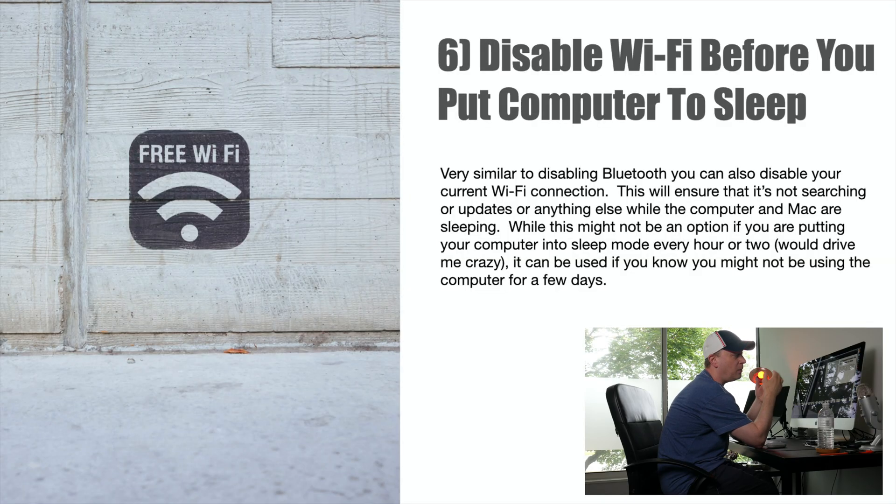Number six: disable Wi-Fi before you put your computer to sleep. Similar to disabling Bluetooth, you can also disable your Wi-Fi connection. This ensures nothing is getting updated or searching while it's in sleep mode. Obviously other settings may still search for things, but without Wi-Fi you can't really do it. If you really want to get the most out of your battery, disabling Wi-Fi is a good option — especially if you're going to leave your computer in sleep mode for days or a week without using it.